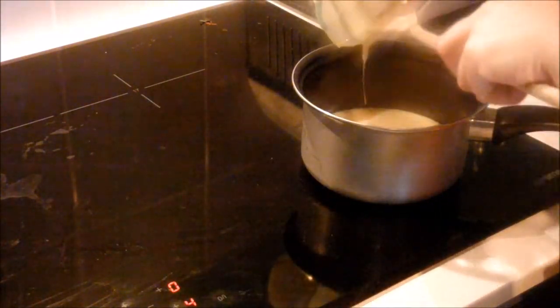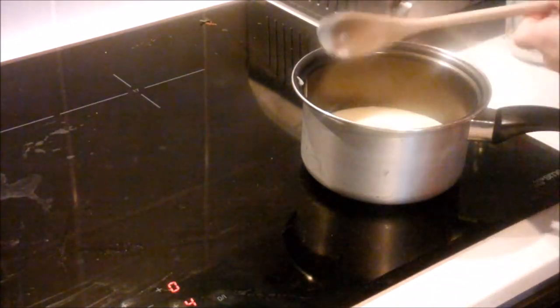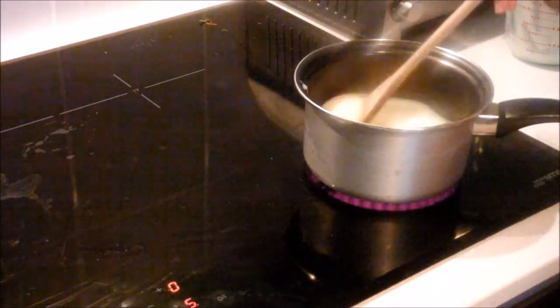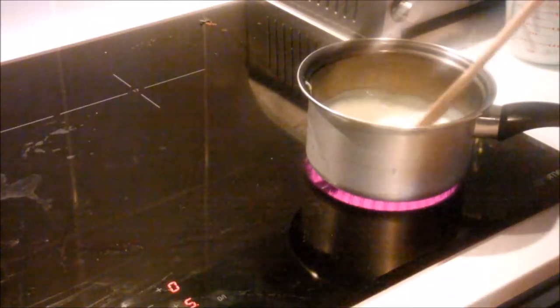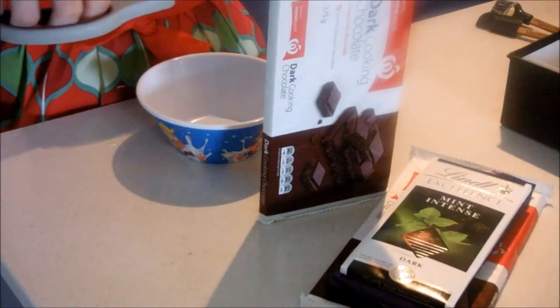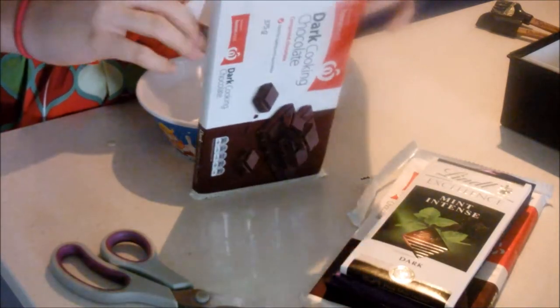Stir until the butter is melted. Now for the fun part — you're going to have to break up 250 grams, or 9 ounces, of dark chocolate peppermint chocolate.